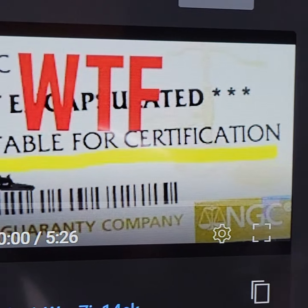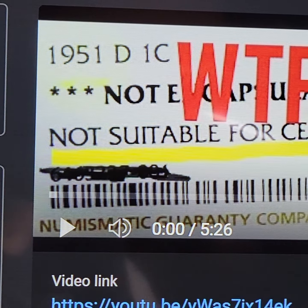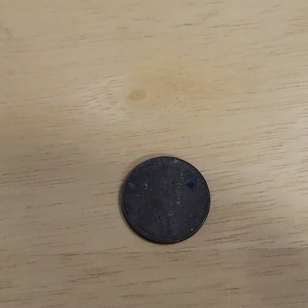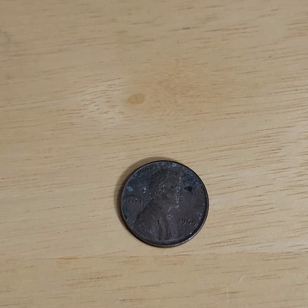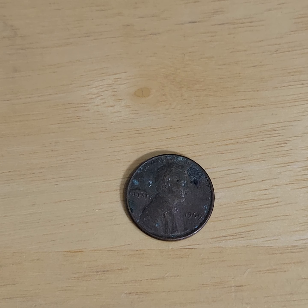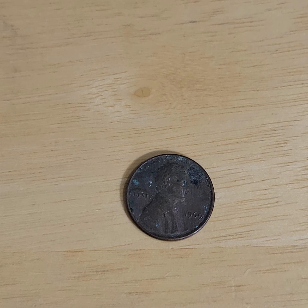That's what would happen — they wouldn't grade it. How do I know? Because that's my return. I spent 50 bucks for them to tell me they're not going to grade it, that the penny wasn't suitable for grading. I believe this should have been graded because I wanted the designation of whatever it was that was going on on the penny, and they said it was not suitable.